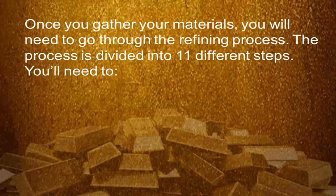Once you gather your materials, you will need to go through the refining process. The process is divided into 11 different steps.